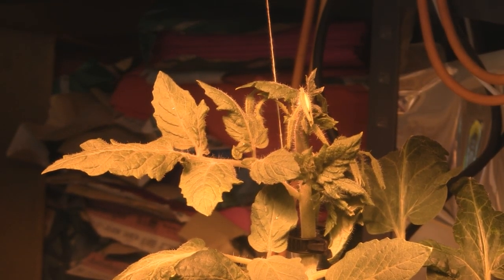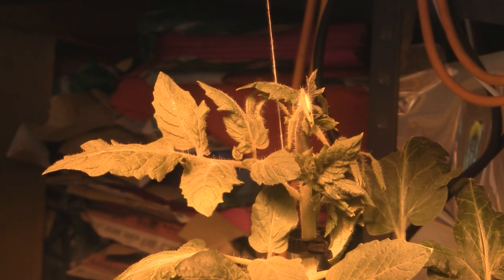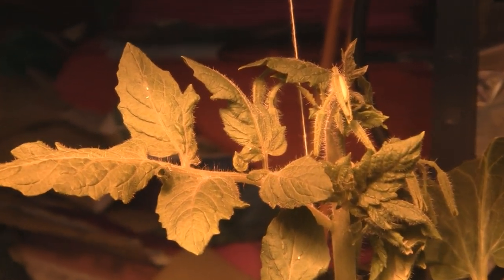Hey everybody, I just noticed I had a few whiteflies on my tomato plants, and those suck the juices out of your leaves and your buds. You can see one flying around there. Let me show you what they look like for those of you who've never seen them.